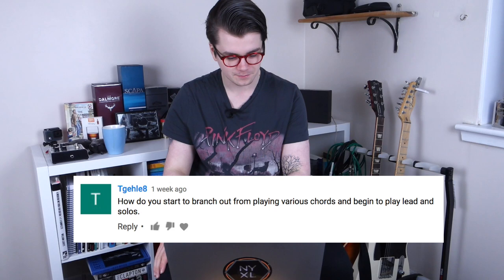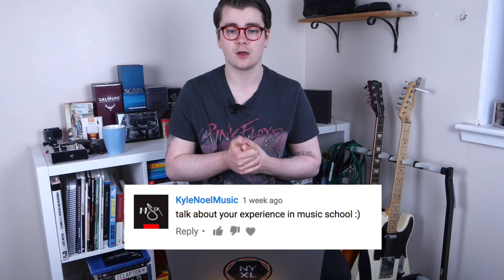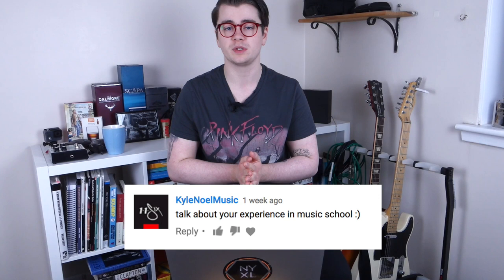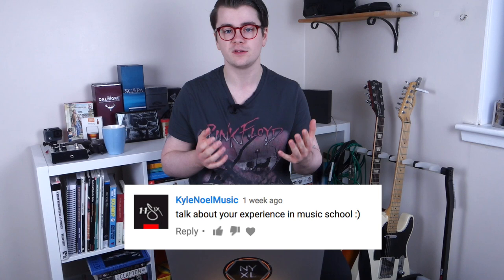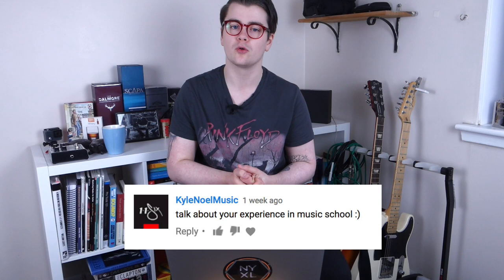Kyle Knoll Music asks about my experience in music school. That would probably warrant a whole other video, but to summarize: I was there for four years, met a lot of great people — both like-minded and not so like-minded musicians. It was a really good place for me after finishing high school, knowing I wanted to pursue a career in music. Going to music school helped me get a better understanding of the industry and what kind of person you need to be to succeed. Overall, it was a positive experience.